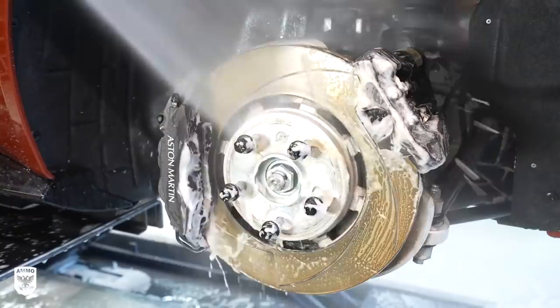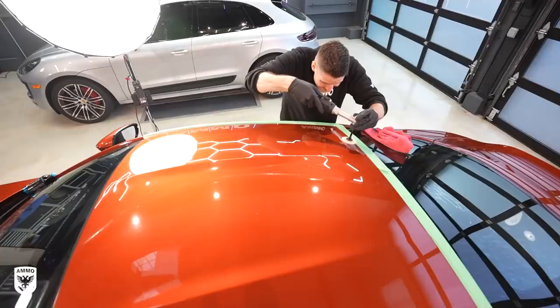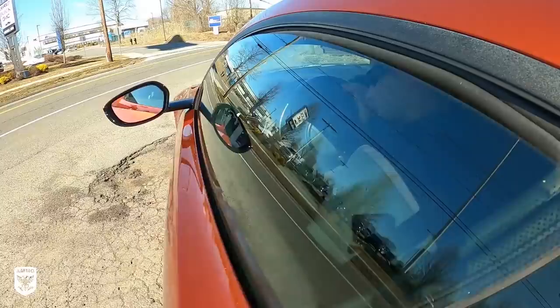What I noticed is a couple of factory defects that we're going to identify and then remove. At the very end the owner gave us permission to drive this 503 horsepower twin turbo V8, and I'm dying to see what this thing can do. So that and a whole lot more on this episode of Drive Protect.